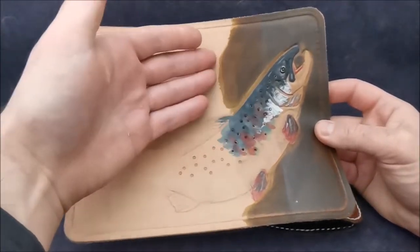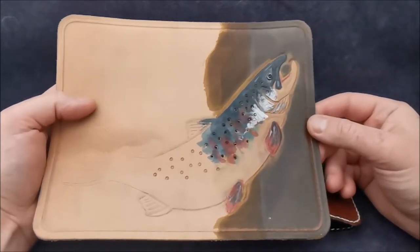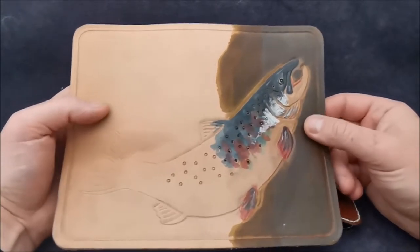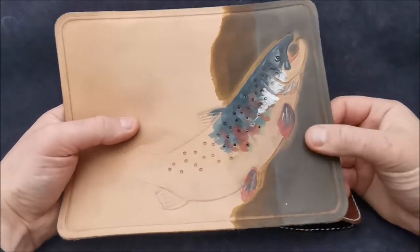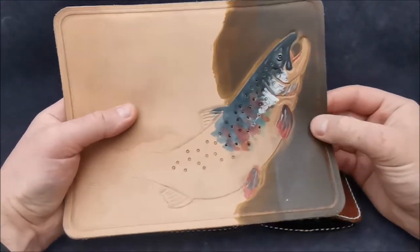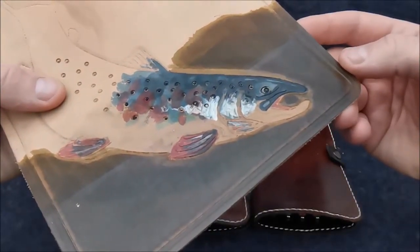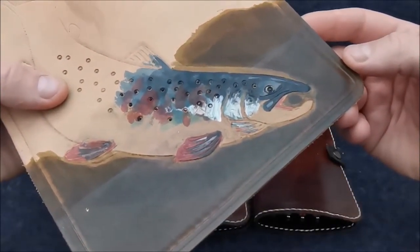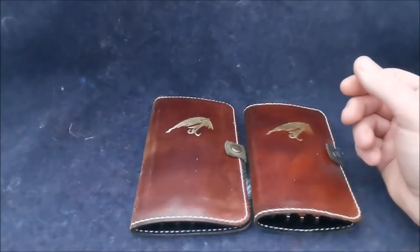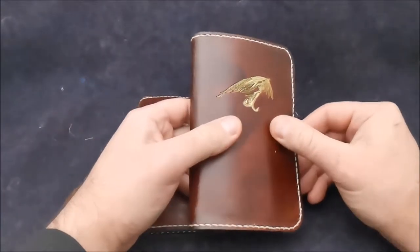I cut the leather with a special knife, then tool it out, apply some paint and dye, and in the end I seal the leather with a special mixture to prevent it from soaking up water — so it doesn't get saggy when you're fishing in the rain or if you accidentally drop it in the water. Then I apply several coats of varnish until it gets this nice glossy effect.